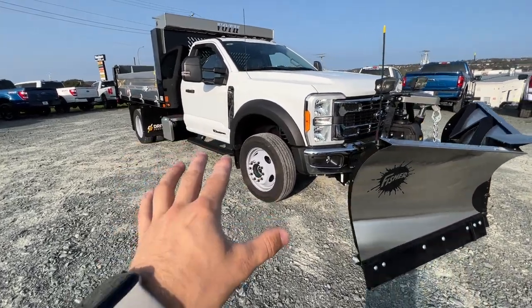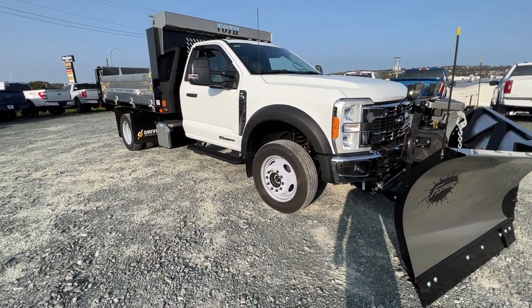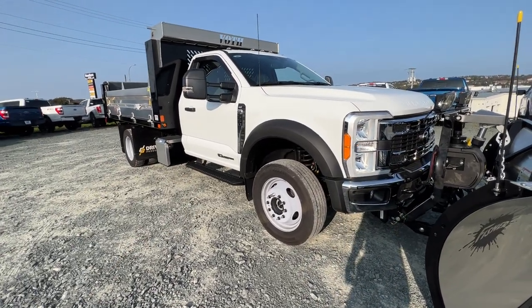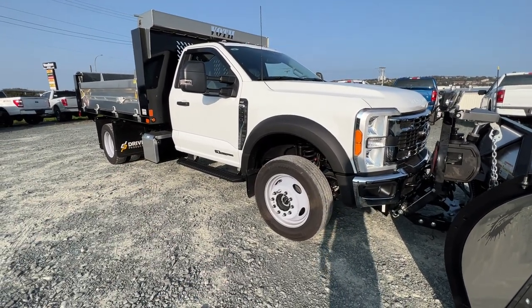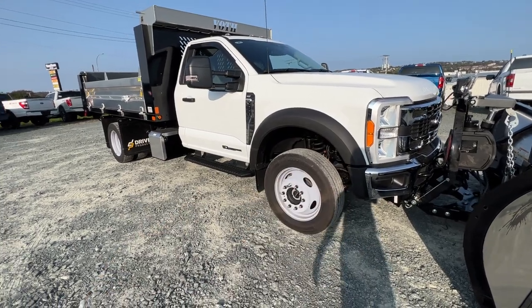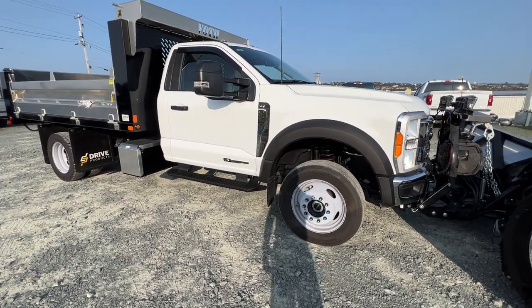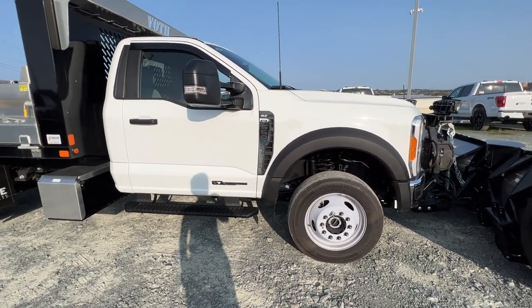This is a F-550 chassis XLT model, so it's a little bit of a nicer truck. It has the value package as well, so there are a couple of other added features just to make it more comfortable for the driver. This is a 169-inch wheelbase version. There are a whole bunch of different wheelbase versions ranging from 145 all the way to 205 inches, so this kind of sits in the middle — a really popular size.